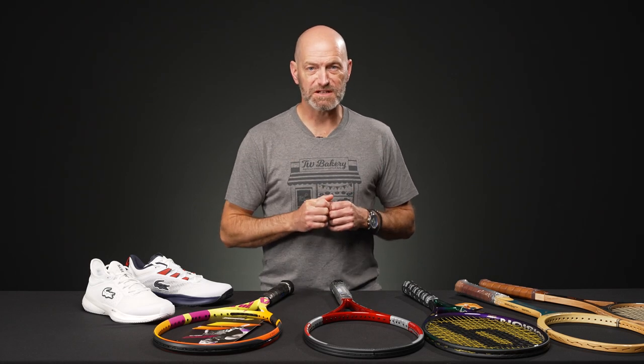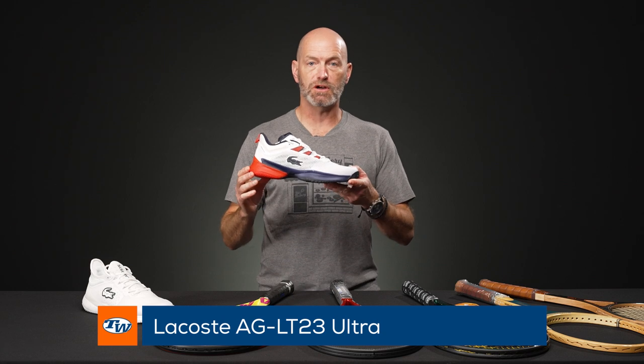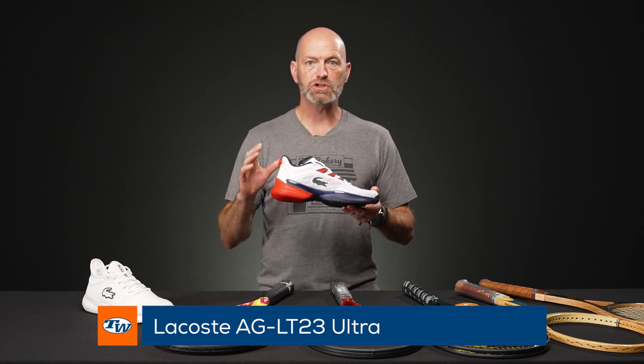I'm Chris Edwards and welcome to this week's Tennis Warehouse vlog. First up, the ASICS Gel Resolution 23 shoes from La Costa are in stock, so be sure to check our website for those.